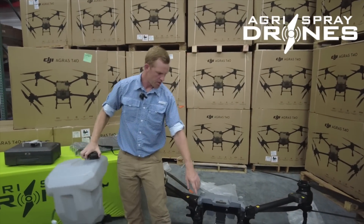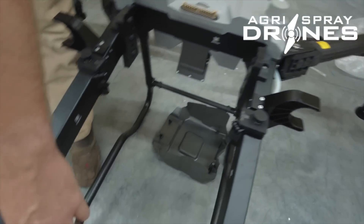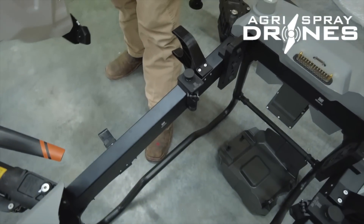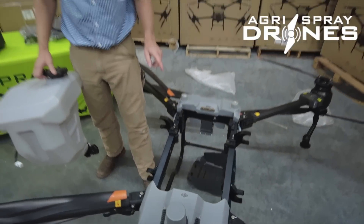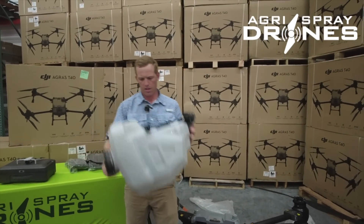Here we go, I was wondering about this — we have three scales. The front of the tank sits on that scale and the rear tank sits on the back two scales. We're going to bust open a spreader tank and throw it in here also, because I'm curious.